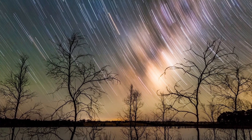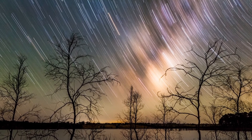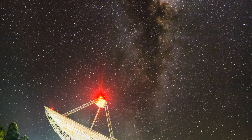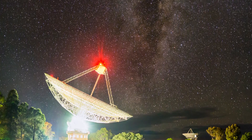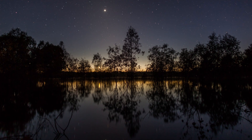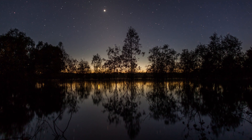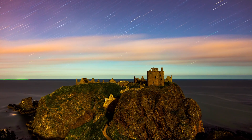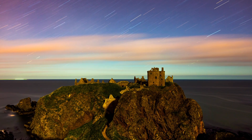Astrophotography can be quite complicated — telescopes, equatorial tracking mounts, very long focal lengths, sophisticated and expensive equipment. What I do a lot of now I call night sky photography, where it's just taking a tripod and the camera out and shooting very much location-based shots.